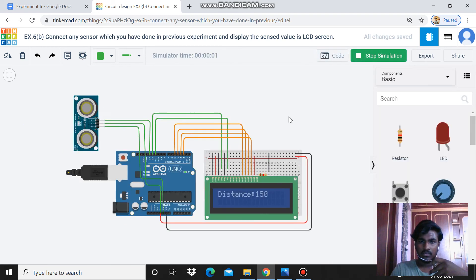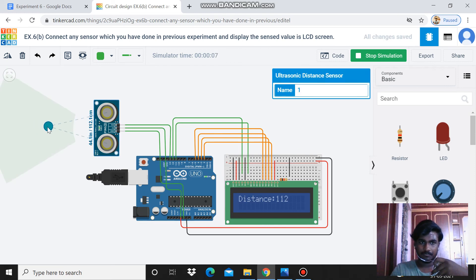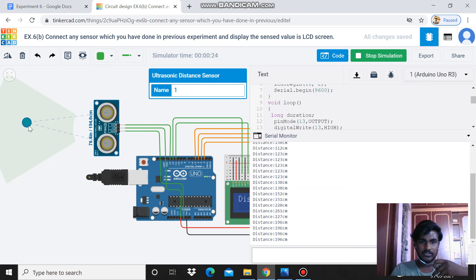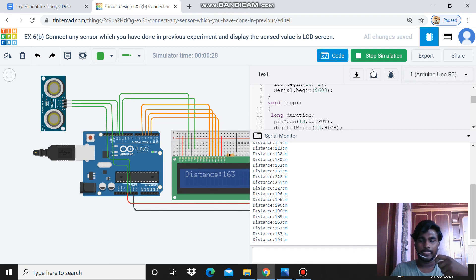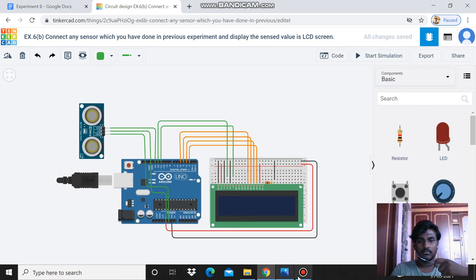Let's start the simulation. I am clicking the ultrasound sensor and changing the length. You can see — 123 centimeters is being displayed. Whatever length you change, the message displays on the LCD screen. You can also see the same output in the serial monitor. This is how we connect the ultrasound sensor and display the output on both the LCD screen and the serial monitor. Thank you friends.